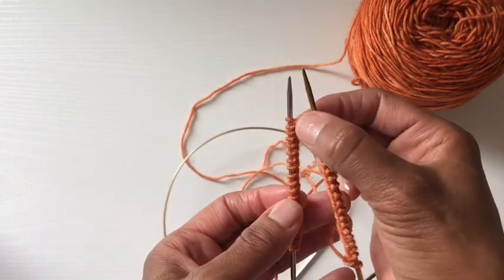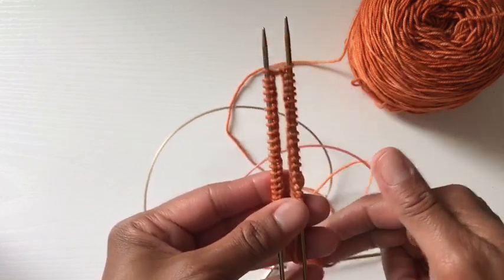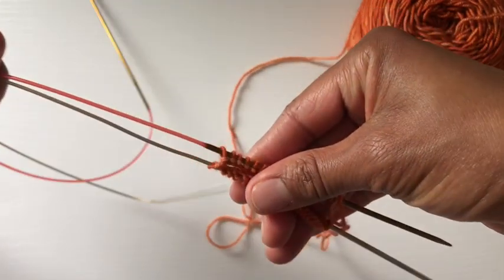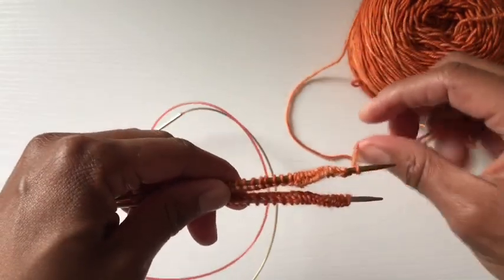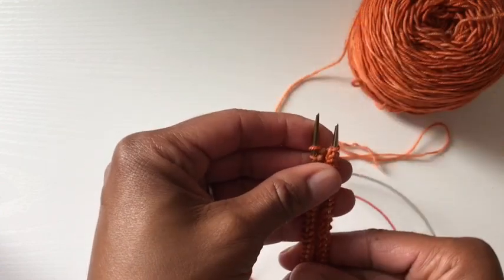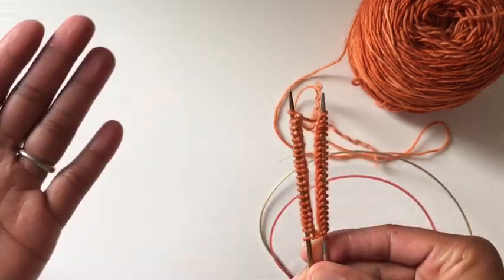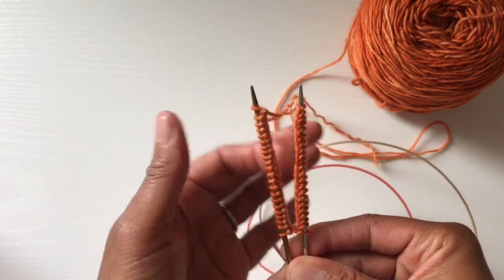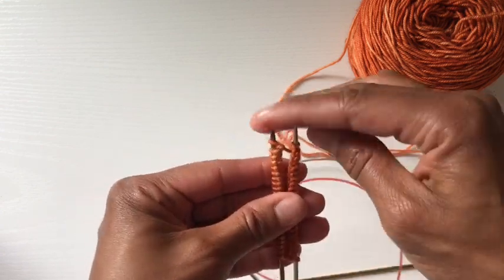The top here is already joined — that's from the original cast on. Now what I'm going to do is slide these stitches to the other end of the needles. I'm just going to hold here and pull these through. Now bear with me because I'm doing this semi-blind with the new stand. The key is to make sure your stitches are not twisted. All of the bases of the stitches should be facing each other.